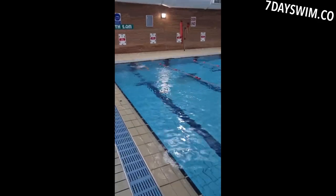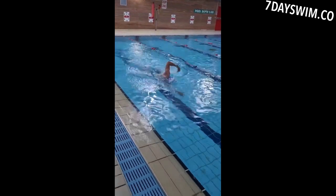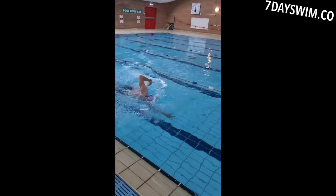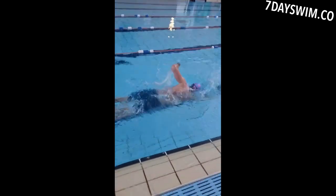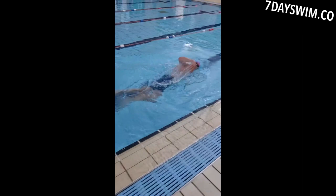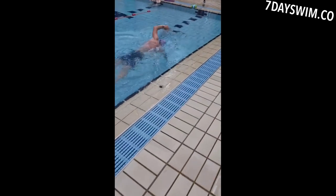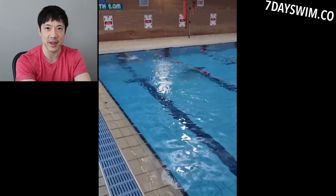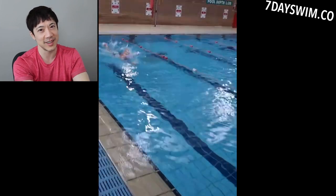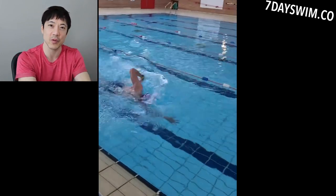Welcome to another video. Take a look at this clip here. As you can see, there's a man performing front crawl and it looks a little slow. So let's fix it for him. His feet are completely underneath the water — you don't see any white water.